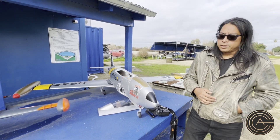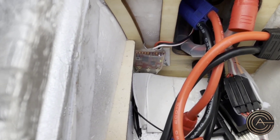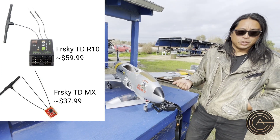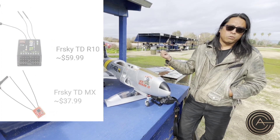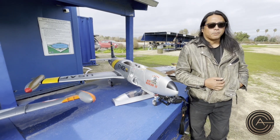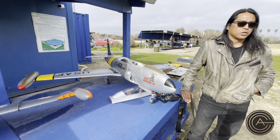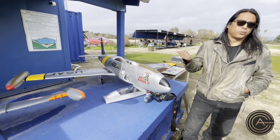I'm also running two receivers. I have one main receiver and an SBUS connection to a second small receiver that duplicates the functions of the main one — and that small receiver is also 2.4 GHz and 915 MHz. So this plane actually has six antennas: each receiver has two 2.4 GHz antennas for diversity, plus one 915 MHz antenna each. In terms of redundancy, if this thing goes down it's my fault. I'm running two redundant receivers with redundant frequencies.